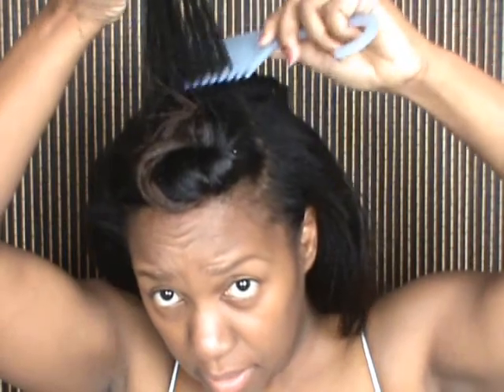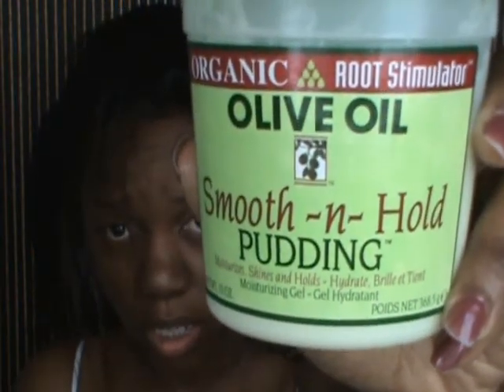I'm going to detangle this section the best that I can, just like that. Now I am going to take my Smooth and Hold Pudding — take about this much — and apply it just to the bottom section of my hair. You guys will understand afterwards why. I'll take my brush and just gently brush the product into your hair, on both sides. You don't have to put it the whole length of your hair, just brush the product in.